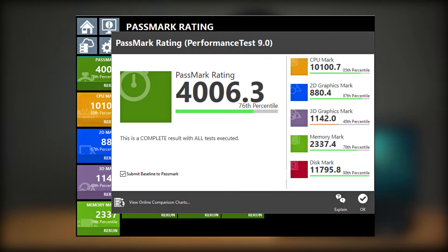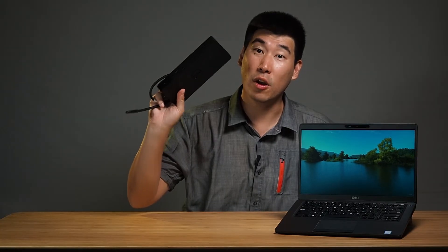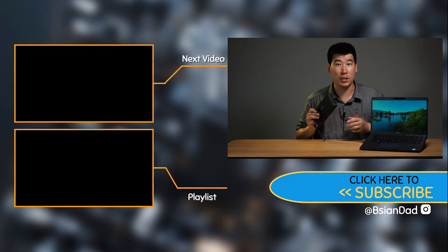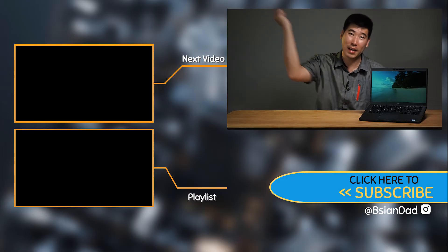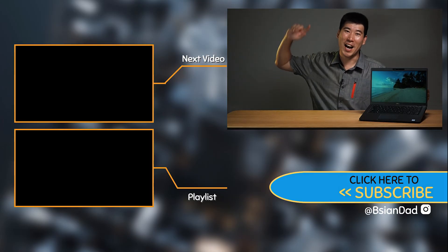I did run benchmarks on this computer, and I'll put up the Passmark results along with Cinebench R15 and R20 results if you're interested. This computer is great paired with the Dell WD19 or WD19TB if you have the Thunderbolt-enabled version of the Latitude 5400 — a great dock for these Latitude series. If you found this video informative or enjoyed it, give it a like, and subscribe by hitting that subscribe button. I try to upload new videos every Tuesday and Friday. Just remember — imperfections in life make it beautiful and interesting. I'll see you next video.